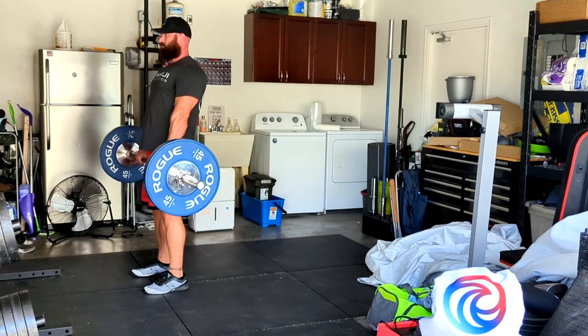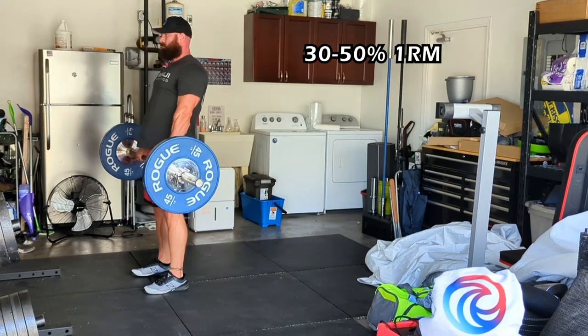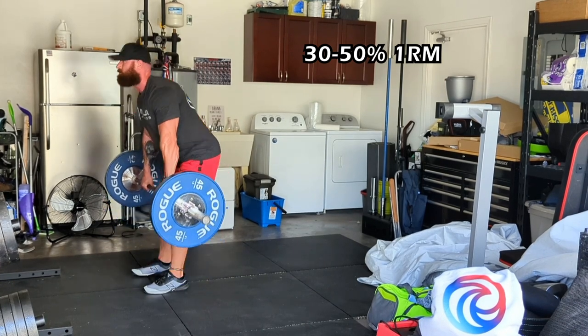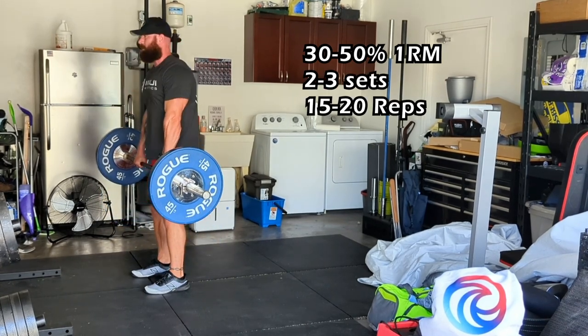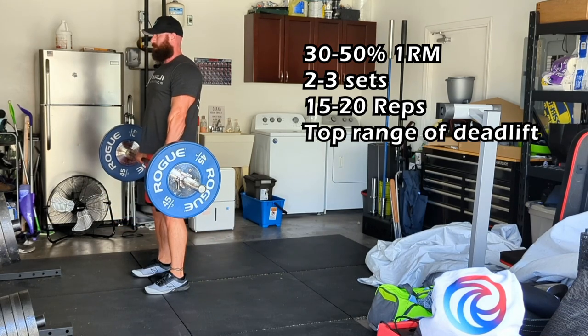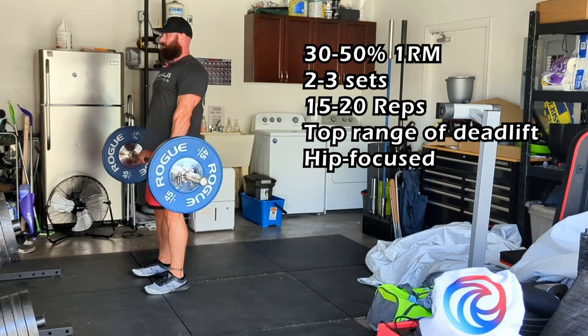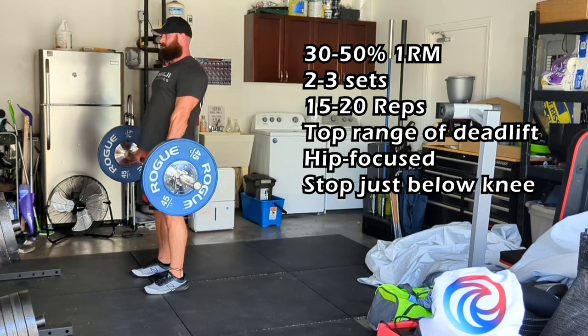Let's talk technique. Choose a weight that is 30-50% of your current deadlift 1 rep max. You will be performing 2-3 sets of 15-20 reps. Start at the top of your typical conventional deadlift form. Begin by pushing your hips back, allowing the bar to descend until it is just below your knees.